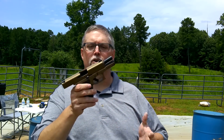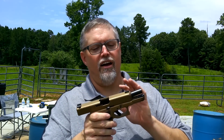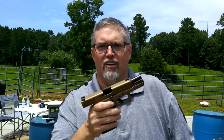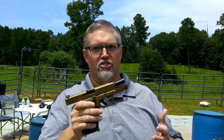Now of course the 19X — I've done a couple of videos on this already — the 19X here is a Gen 5 Glock more or less, at least in the upper. There are some differences down in the lower compared to the other Gen 5 guns. But after shooting that thing, I just had to have one.